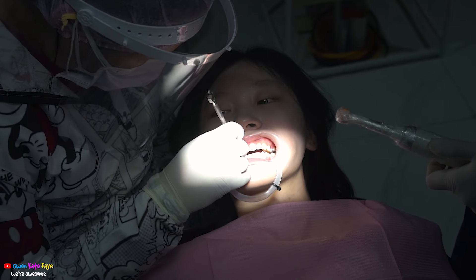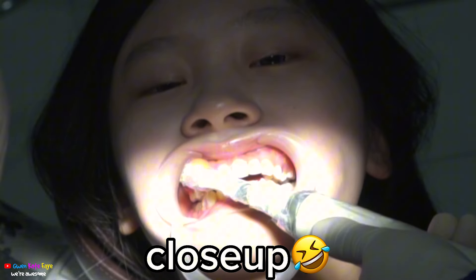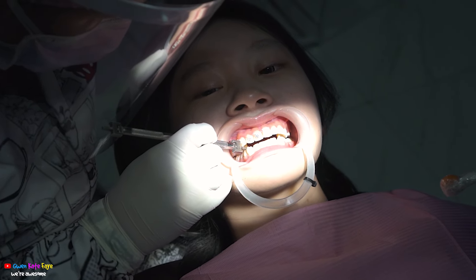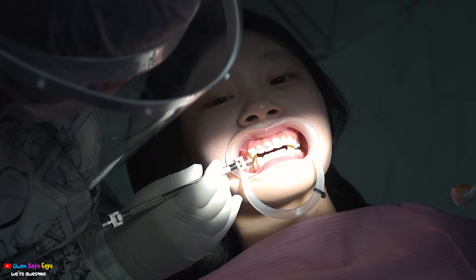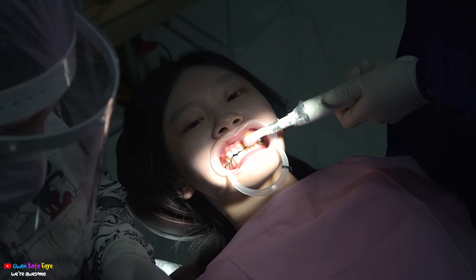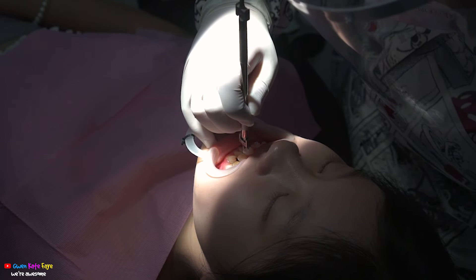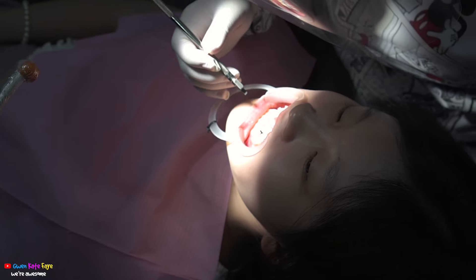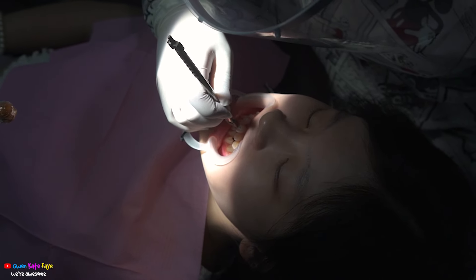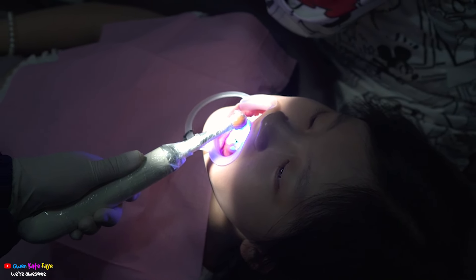Maybe this is the glue — I think this one is the glue. Here we're already starting to put on the braces pieces and I am looking very shocked. The dentist is putting another braces piece. The braces are glued with a special type of glue for the braces.